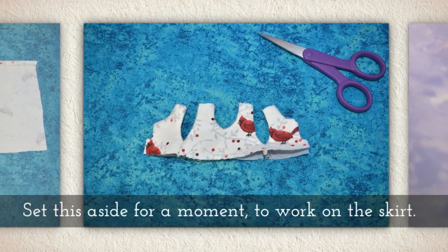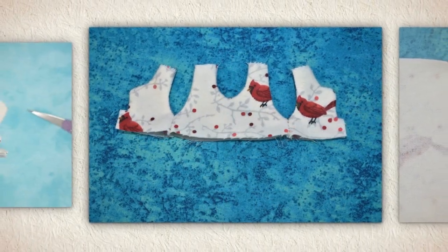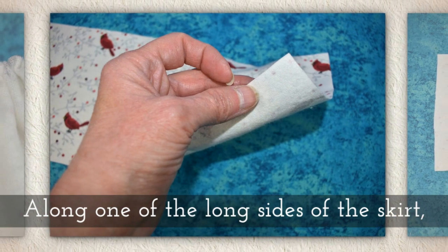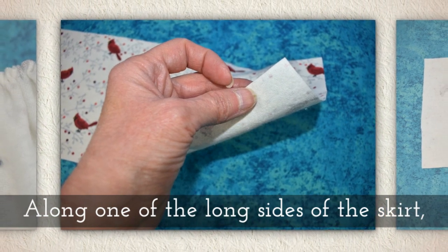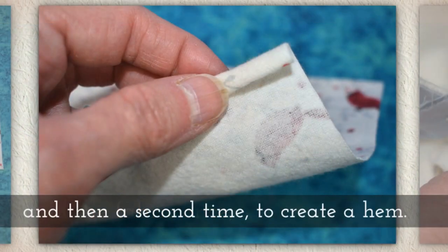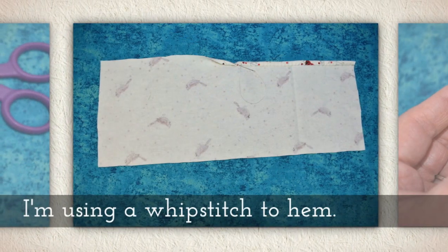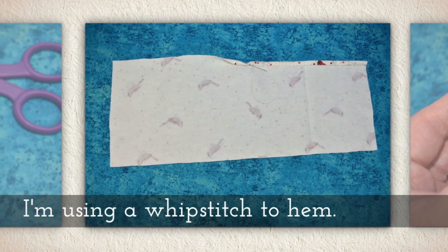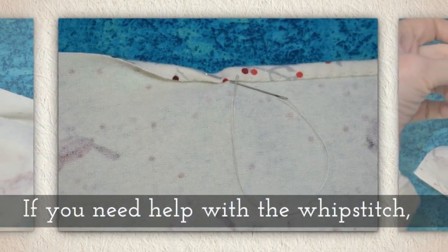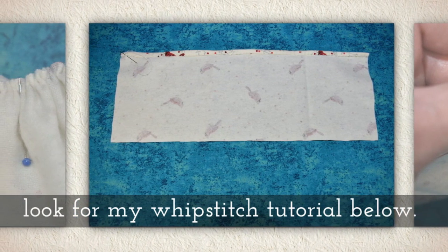Now set this aside for a moment and we're going to work on the skirt. Our skirt is a rectangle, so along one of the long sides of the skirt you're going to fold the fabric once and then a second time to create a hem. I'm using a whip stitch to hem but you could use a sewing machine. If you need help with the whip stitch, I do have a tutorial for that in the description area below.